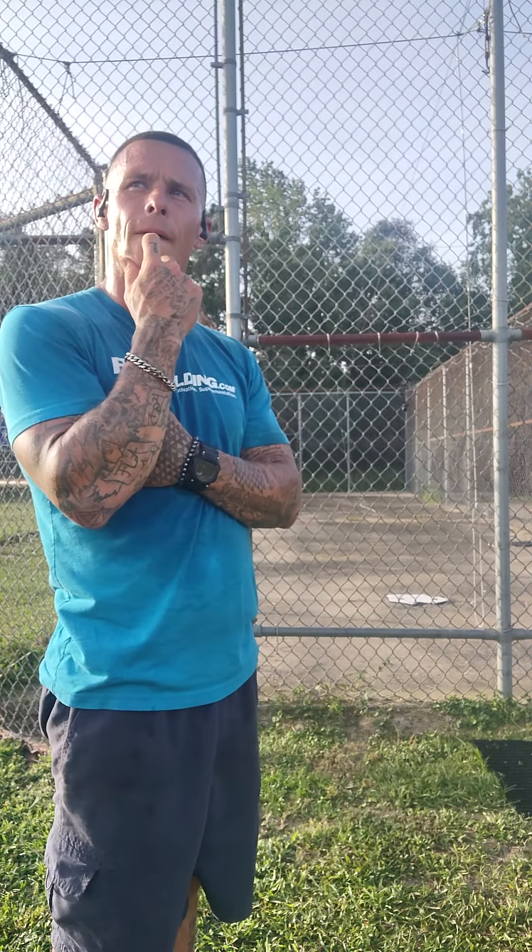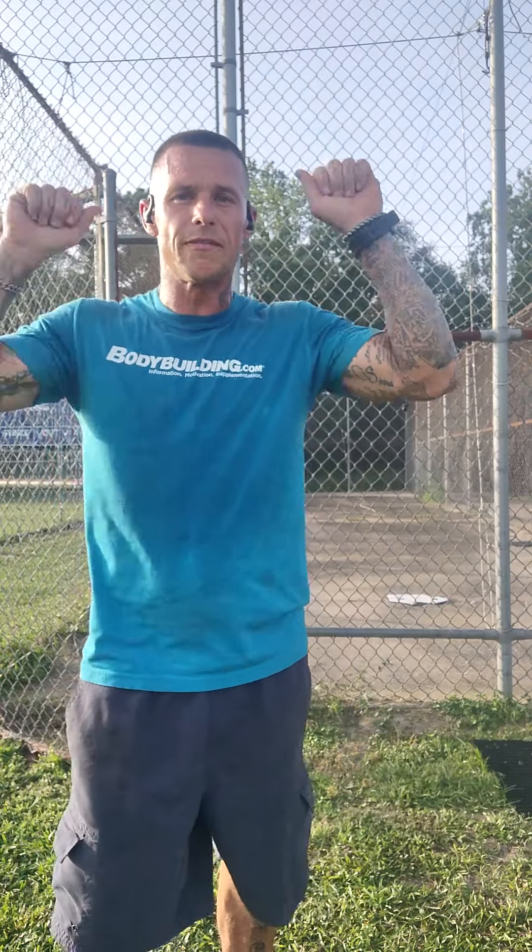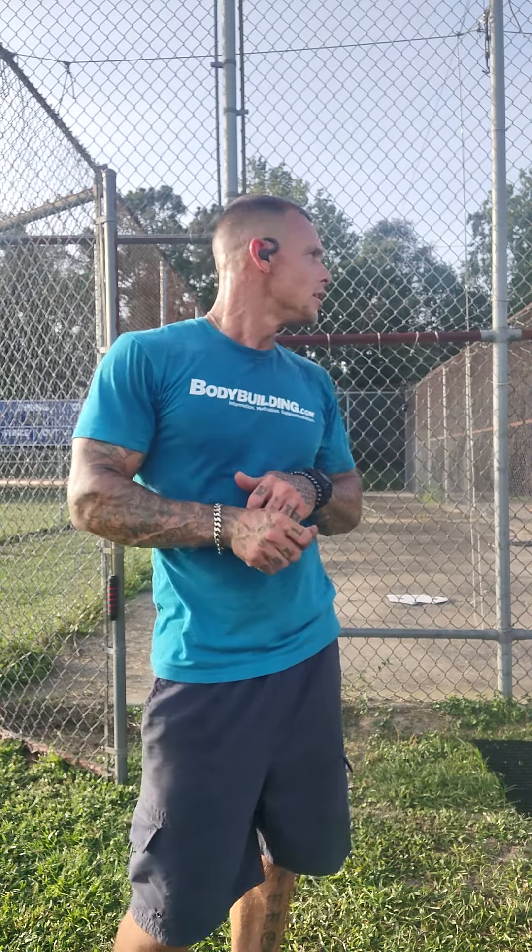You're going to do five pull-ups — or try for five — assisted with your band, and then five negative pull-ups where you jump up to the bar and let yourself down slowly. Then, if you have a jump rope, you're going to jump rope.